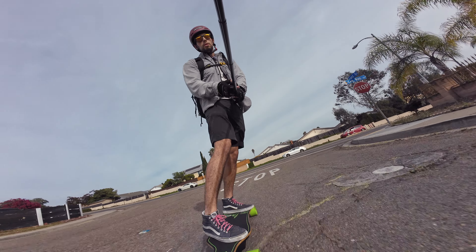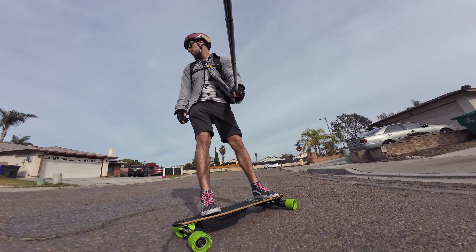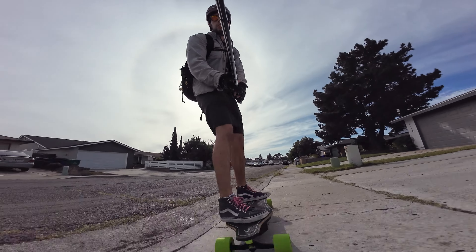I'm going to go ahead and switch into speed mode 3 in a second here. Let's do this turn — see how that goes. Pretty good. That's a two-lane street turnaround.